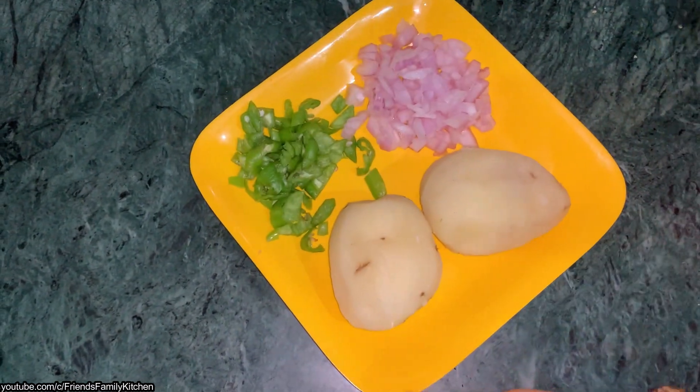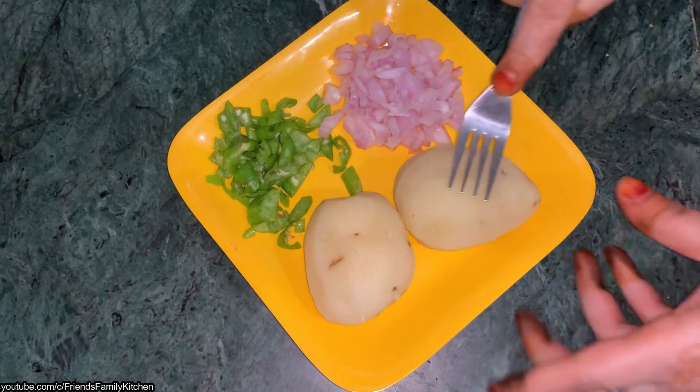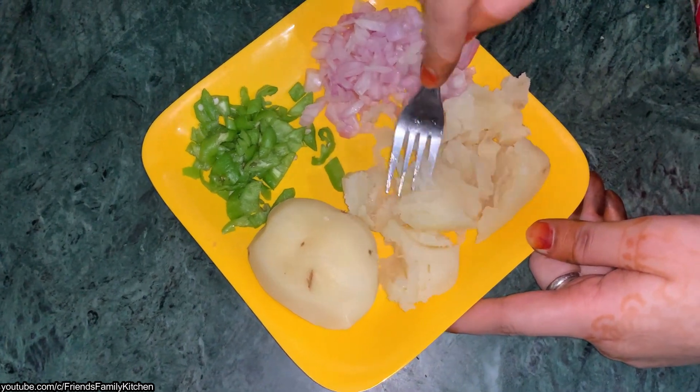We will mash the aloo. We will mash the aloo. We can mash the aloo with focus and help.